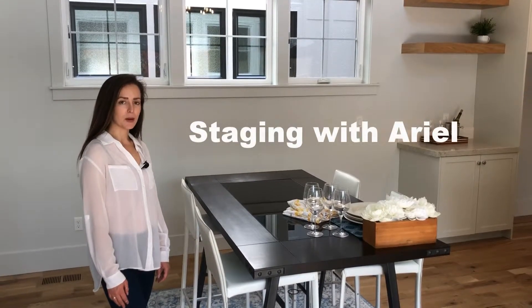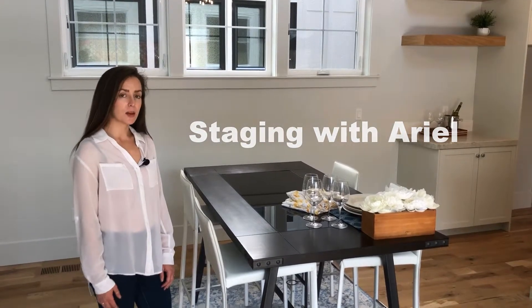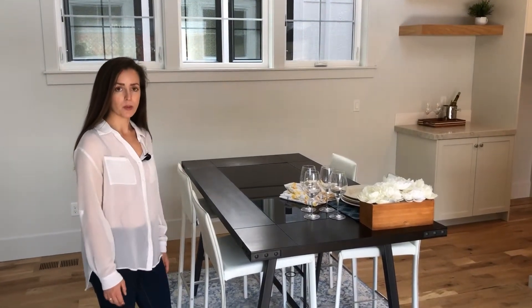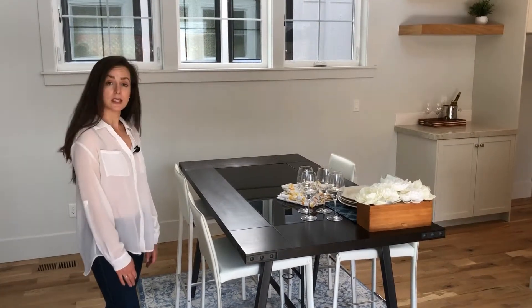Today we're going to show you guys how to set up a table to make pictures really pop. I always like to do place settings at a table, particularly in higher-end, nicer houses. It just helps pictures to look nice and vibrant when we are putting the listing up. Let's get to work.